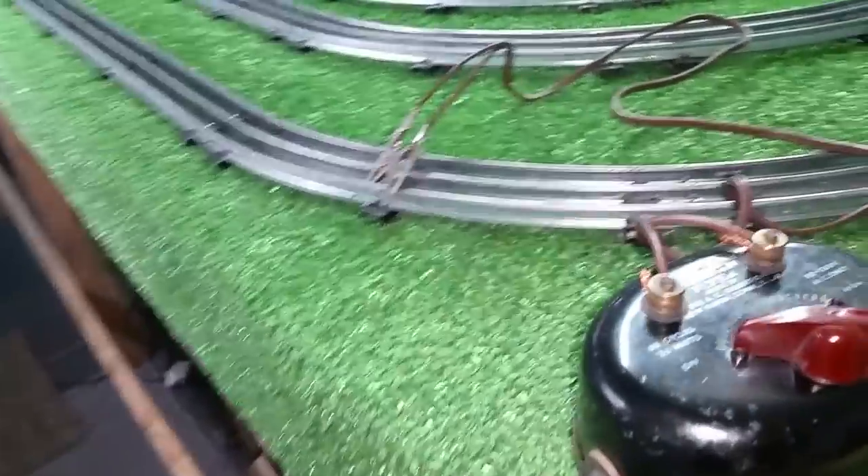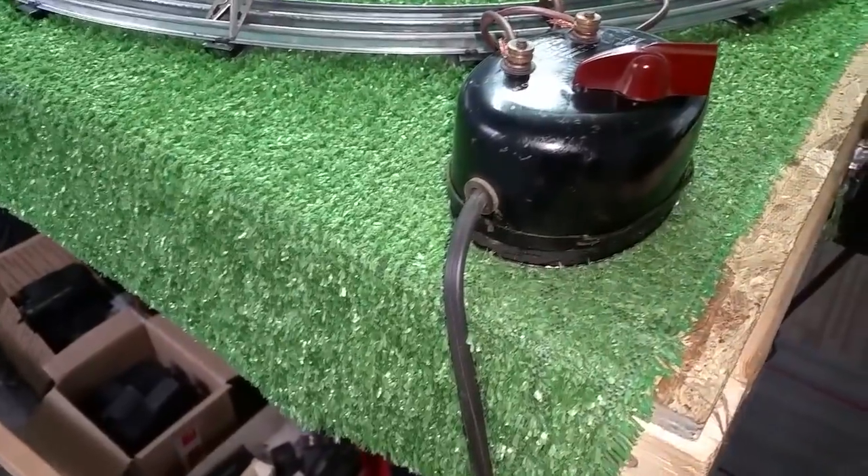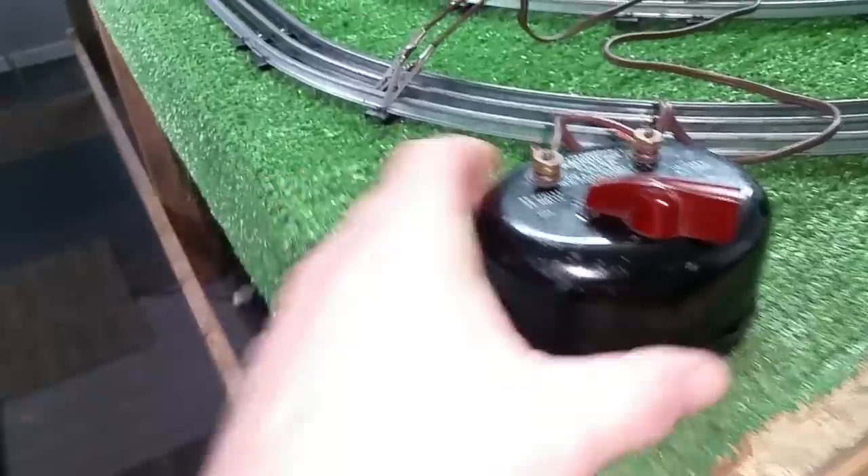Greetings, Benjamin J. from Ben's Trains with another in the series. I wanted to do a quick video on this transformer. I just got this repaired, so I thought I'd do a video and document it.